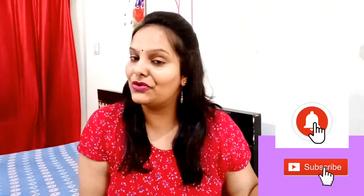Please watch this video. I will share some tips with you on how to store it for a long time and use it in different recipes. Please like this video and subscribe to the channel and press the bell icon.